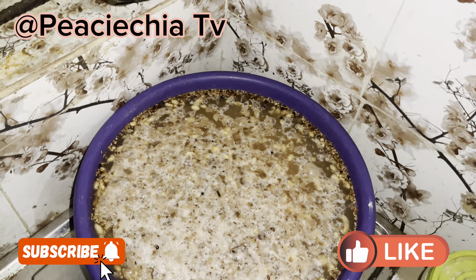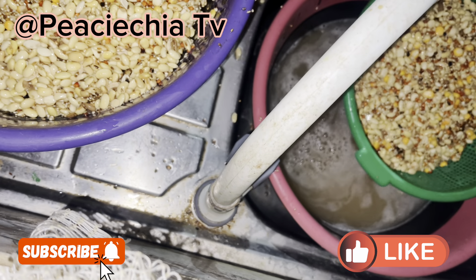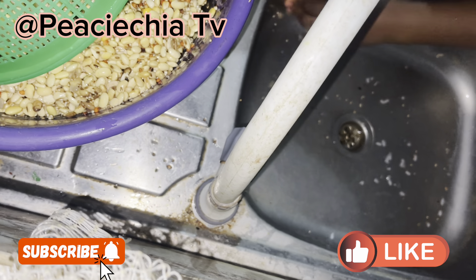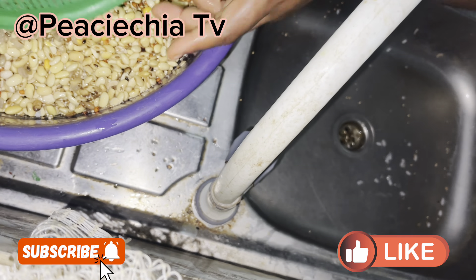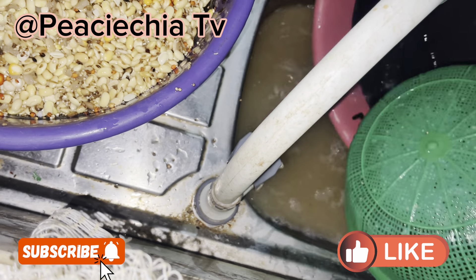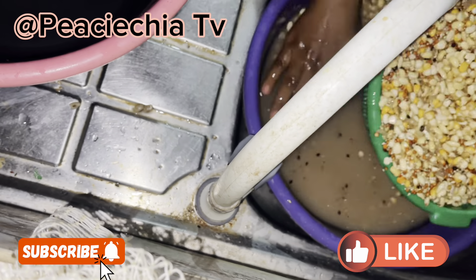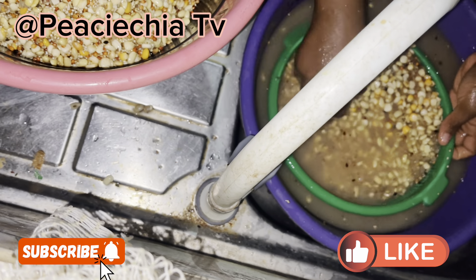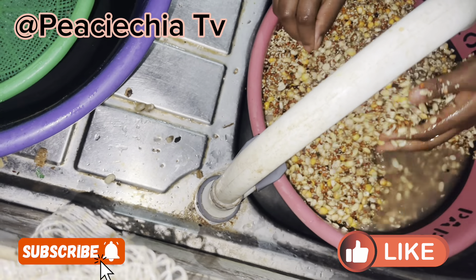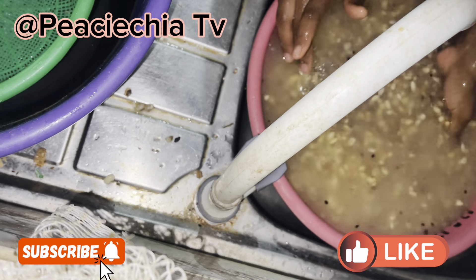Look at it — it's fermented and soft enough. I had to wash it and put it in a rubber to go to the commercial place to grind it. You can also use a blender, but this corn is much, and it's going to break my blender. So I had to use a commercial grinder at the market. I also added my extra ingredients — the tiger nuts and the dates — before I went to grind the corn and everything.